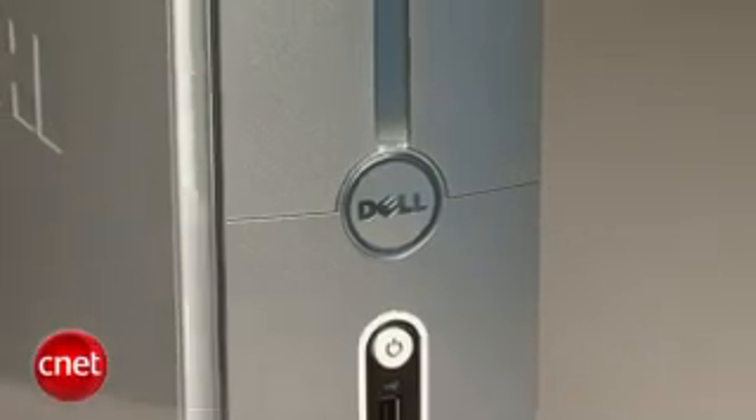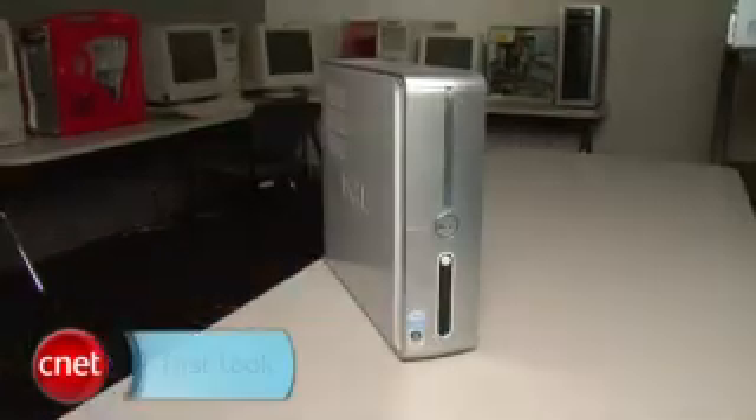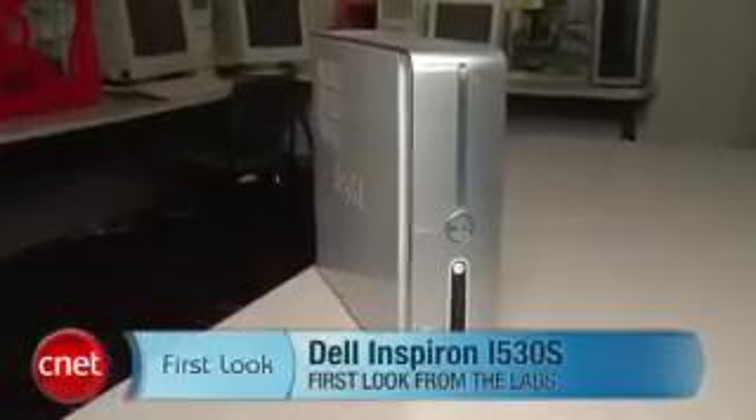Overall, we're not in love with this system. Its budget price means you don't have to spend a lot for it, but at the same time you can get better features for a similar price from other vendors. I'm Rich Brown, and this is the Dell Inspiron 530S.